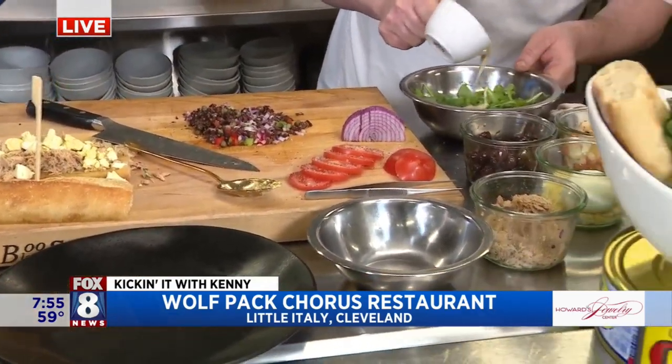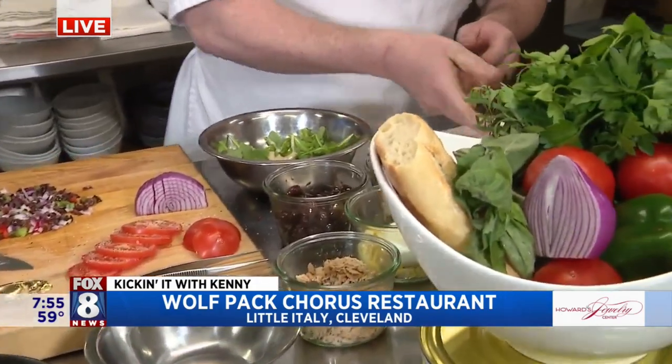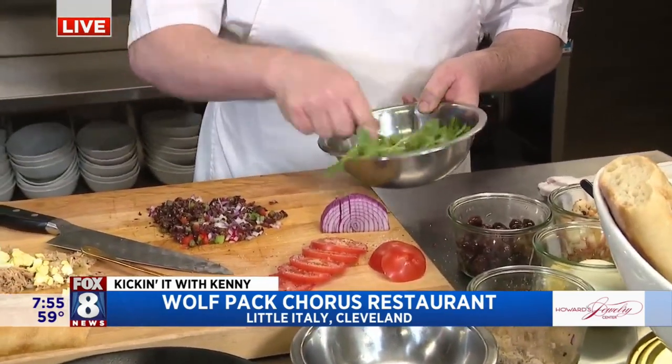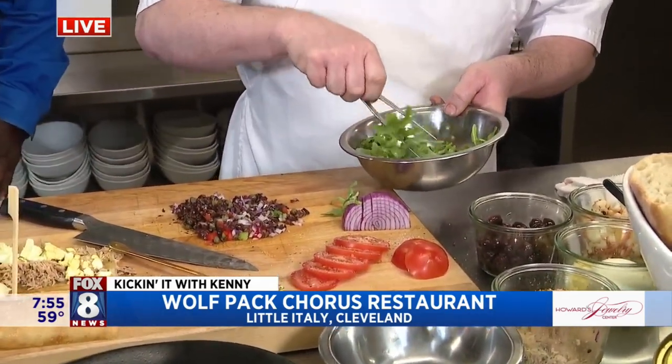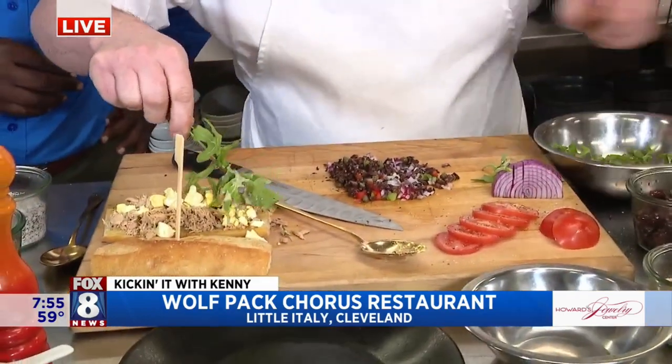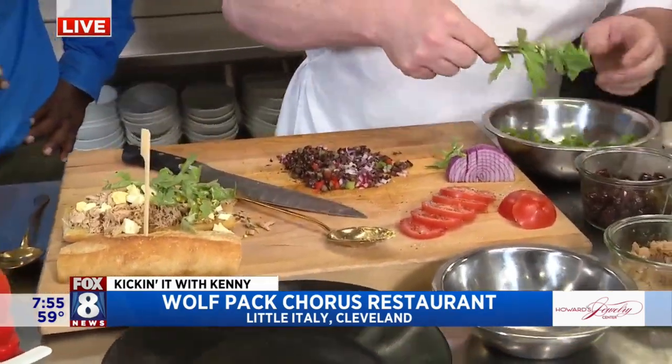This is a little bit of arugula. We dress with a little bit of our Dijon sherry vinaigrette, just to give it a little bit more flavor.